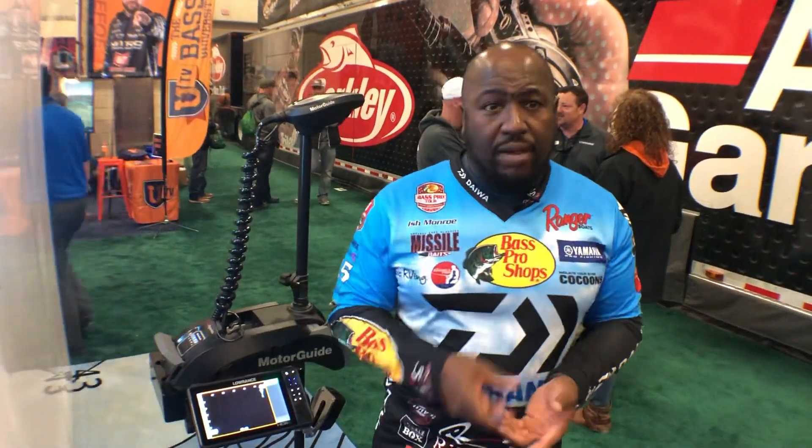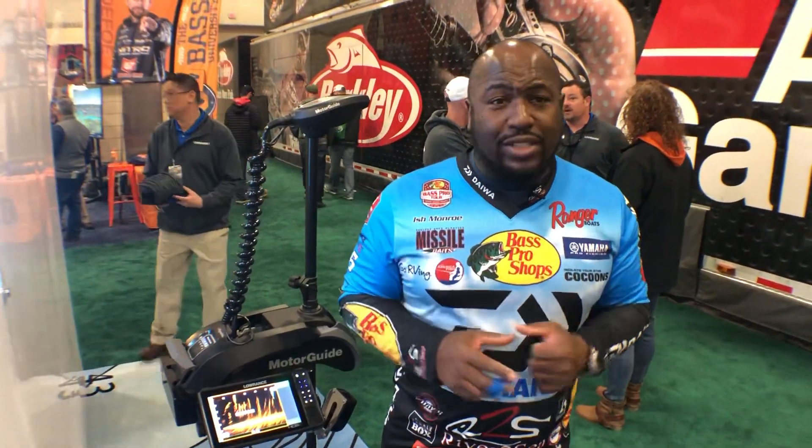I'm so excited about this because now I'm going to be able to see a fish miss my bait if he does, and be able to pick up another bait, throw it in there and catch that fish. The Lowrance LiveSight is available for the HDS Live units right now. So folks, go out and check it out.